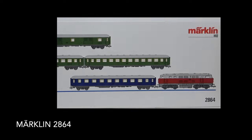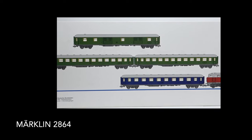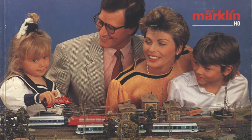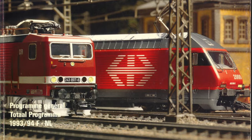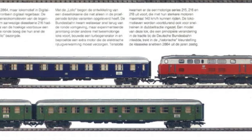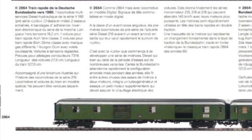Let's start with a quick model overview as usual. This is a Märklin product, of course. It is set 2864, which represents a 1960s express train with what Märklin calls an historic colour scheme. It was released in the 1989 edition of the Märklin standard programme and remained in production until 1994. This set is analogue; a digital version was also available under model number 2664.